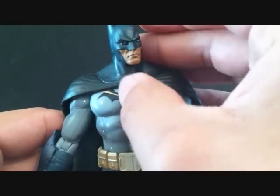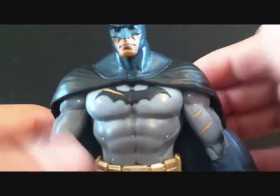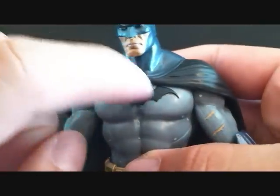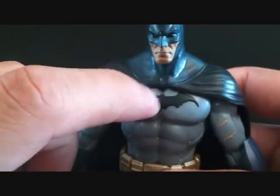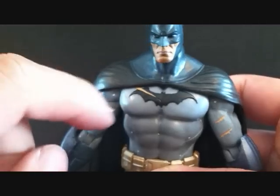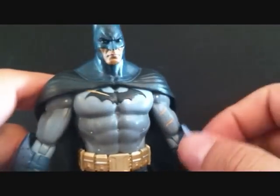The head sculpt — there's nothing really different about it. But as far as the battle damage goes, you can see there's a little tear right there in the bat symbol, and it's cool because it's not just paint — it's actually textured in. You can also see damage right there in the left bicep with two little scratches, and one right there in the lower right leg.